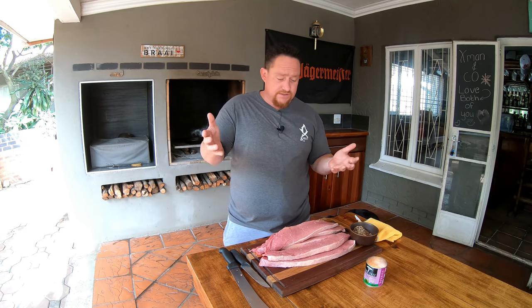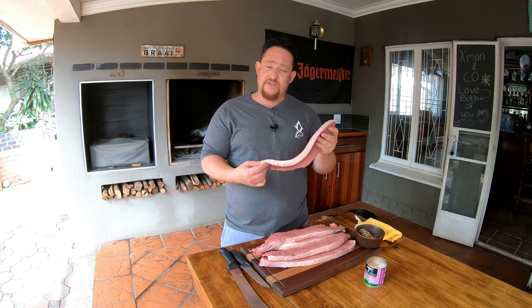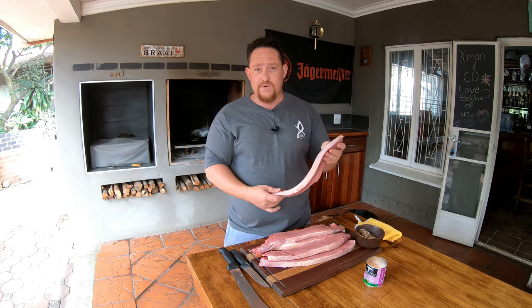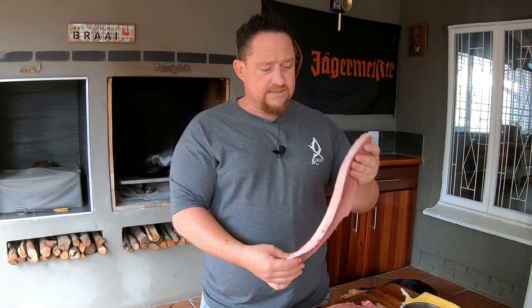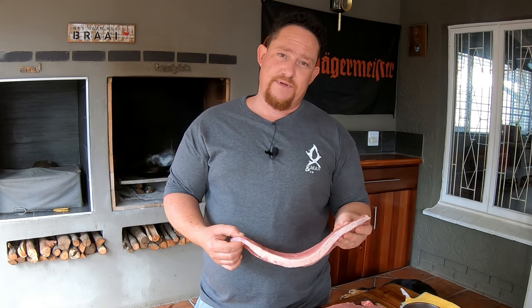Now that we've cut our meat, the next step is to make sure the meat is preserved. The only way we can do that is to use our mixture of brown vinegar and Worcestershire sauce. Also make sure your meat is the correct length for the space you have. A very important thing to remember is that when biltong hangs, it's not allowed to touch anything — not each other, the sides, or the bottom — otherwise it will just start to rot.